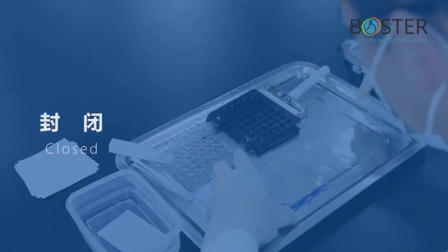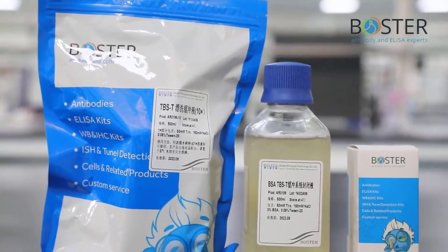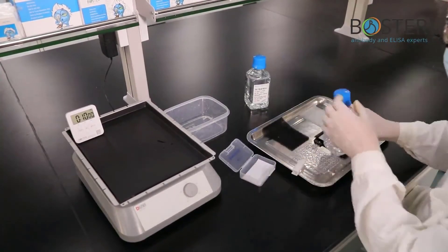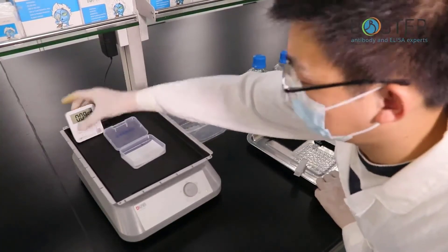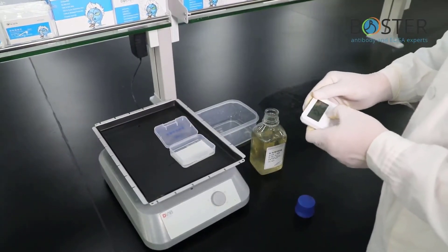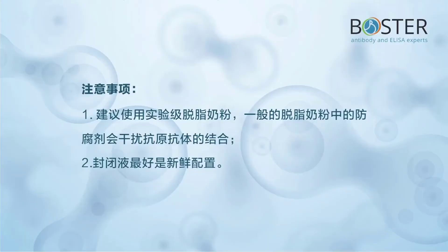Step 9: Blocking. These are the products needed for blocking. Take out the transferred NC membrane and put it in the washing solution. Wash for 10 minutes, repeat 3 times, then pour off the washing solution. Add blocking solution and block at room temperature for 90 minutes. Precautions: it is recommended to use experimental-grade skim milk powder — preservatives in general skim milk powder will interfere with the binding of antigen and antibody. The blocking solution should preferably be prepared fresh.